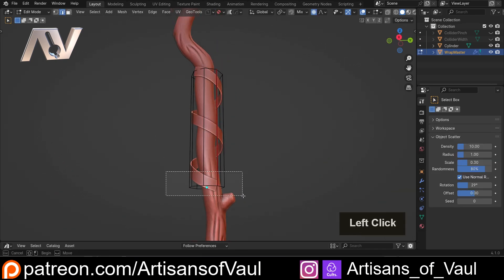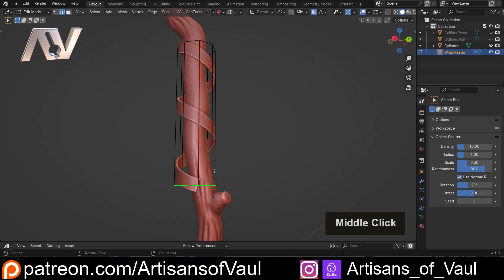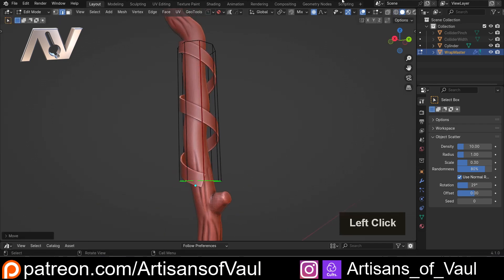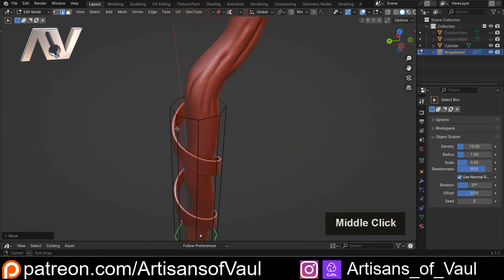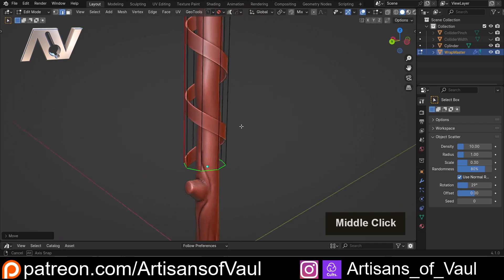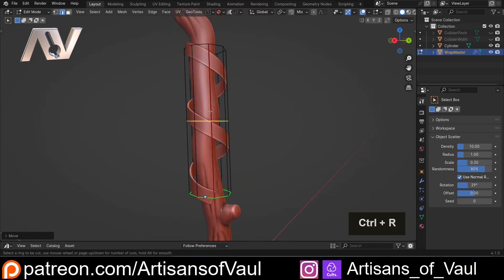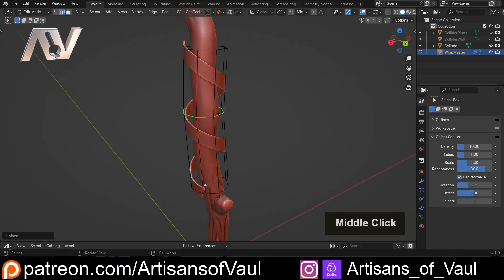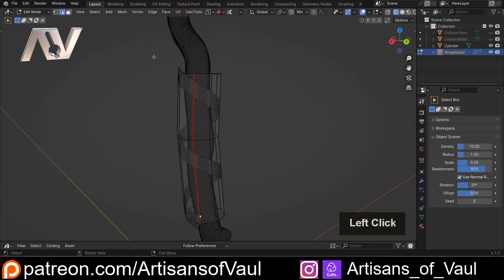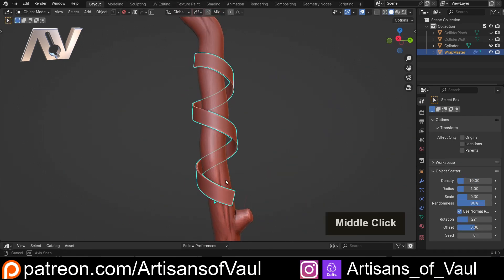I'm just going to select those and then move those to here. The important thing here is to make sure that everything is on the outside of your mesh. Nothing should be going into it, and if you need to, you could just put in an edge here and then G to move that around if you need to make this follow your mesh a little bit better and be on the outside. I'm actually gonna select those and bring those down slightly.